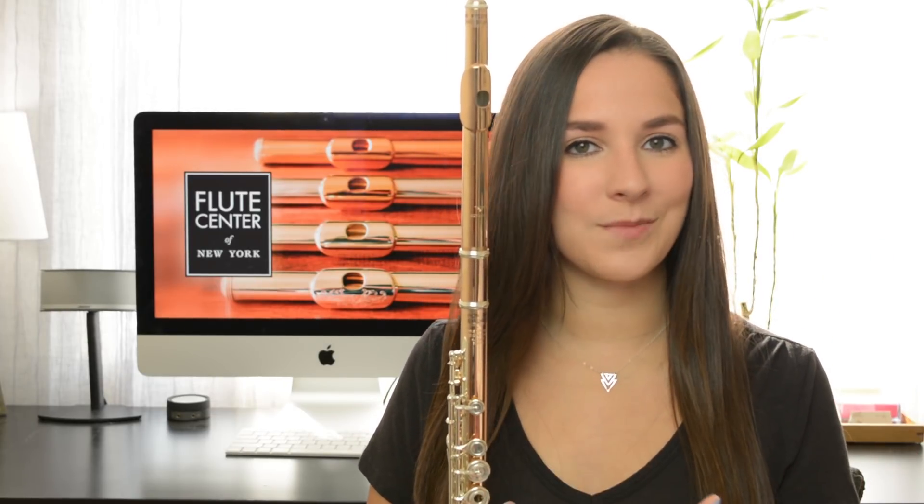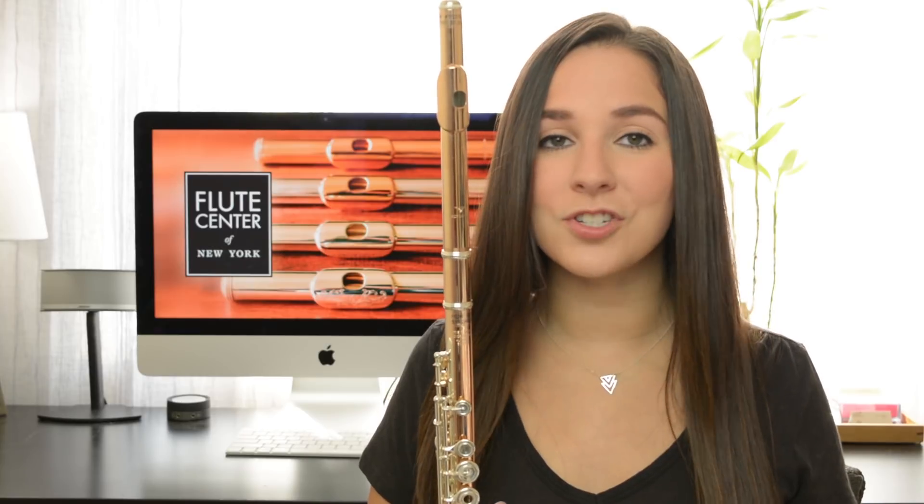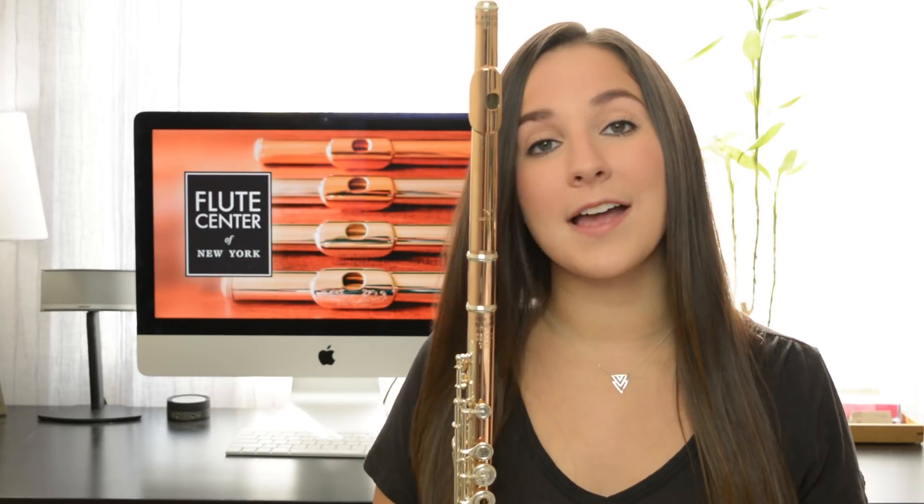A question I get asked all the time is whether the metal used on the instrument actually makes a difference to the sound, or if it's just for the look. I am here to tell you that it makes a huge difference in the sound of the instrument, and you would actually be surprised at the different combinations that people use in their flutes of different metals to create that perfect sound.